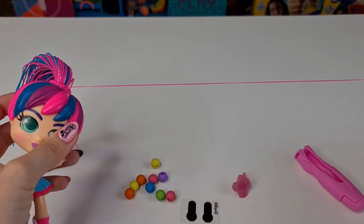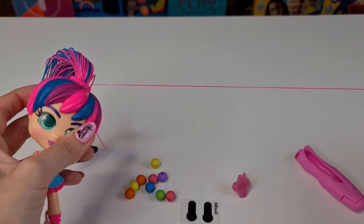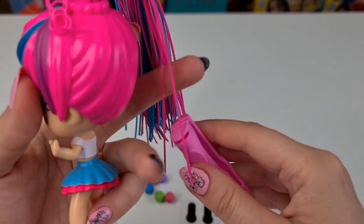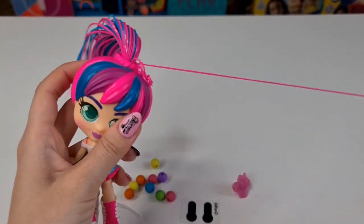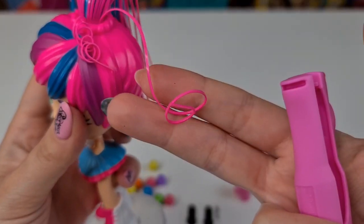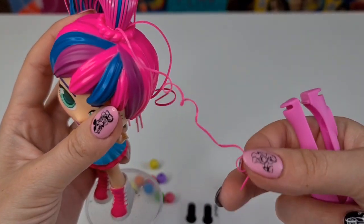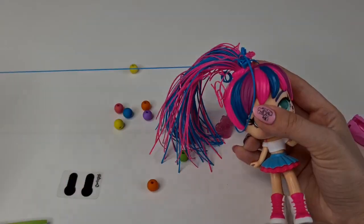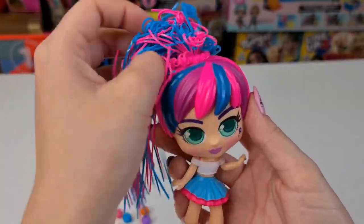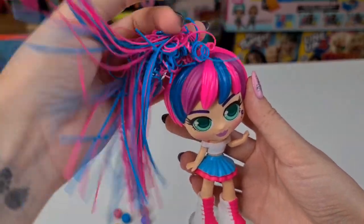With her fingers, we need to pull for five seconds and then release. Look at that! The second method is to use this tool. If you don't want it really curly, you wait two seconds; if you want it really curly, you wait five seconds. I only curled it a little bit to see how she looks, and I actually like it — it looks really cute.